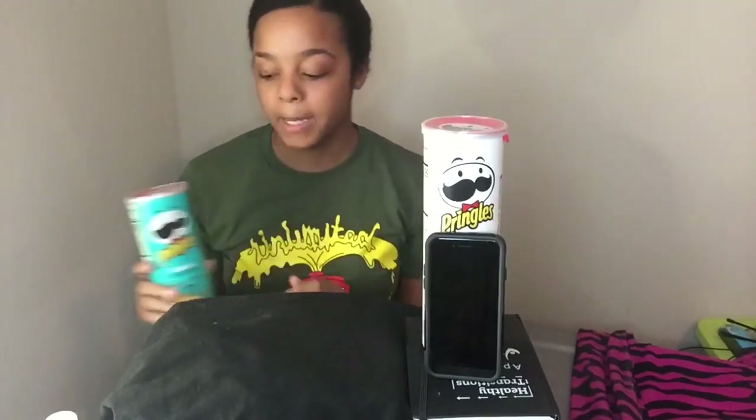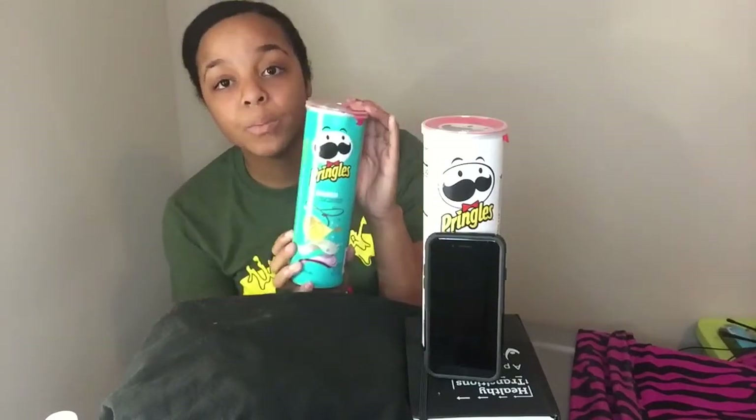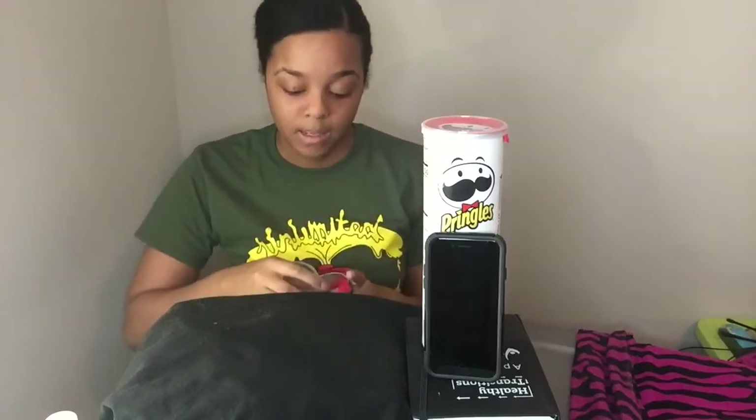Hey guys, welcome back to my channel. Today I'm here with a challenge for you guys. The challenge is by Tam's Table — T-A-M-Z Table — and I'm going to open up these Pringles and let you know what this challenge is about.